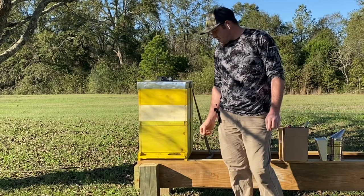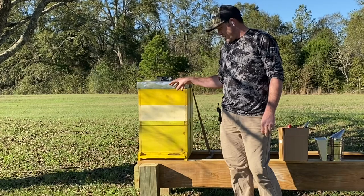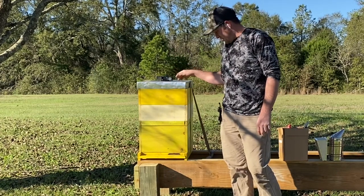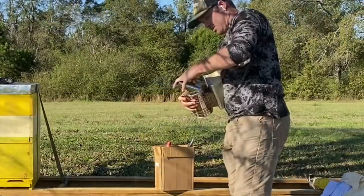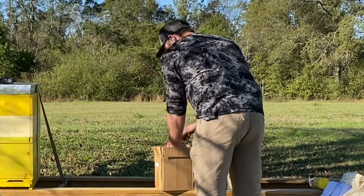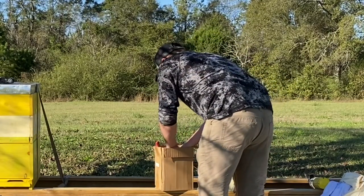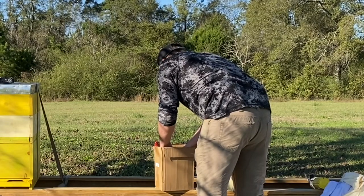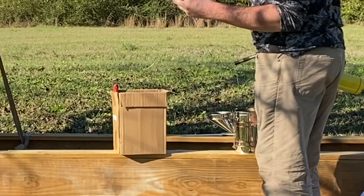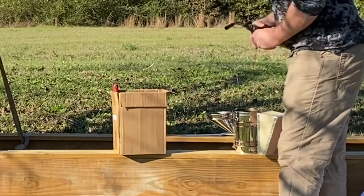It's a little cool today, so there will be a lot of bees in here — it's probably going to be full. And they're not very active coming out right now either. So we're going to get some smoke going because I want them to stay calm. Basically it's sawdust wrapped in paper, and we're going to use them to get us some smoke.